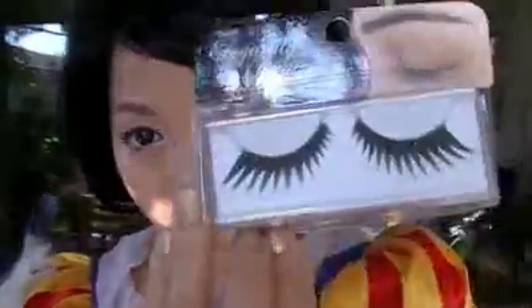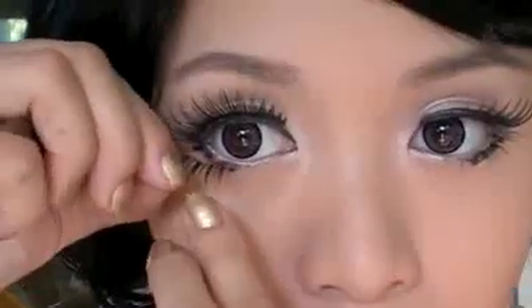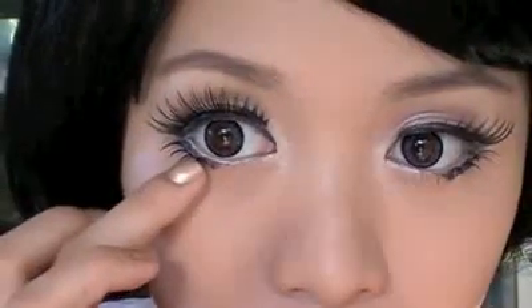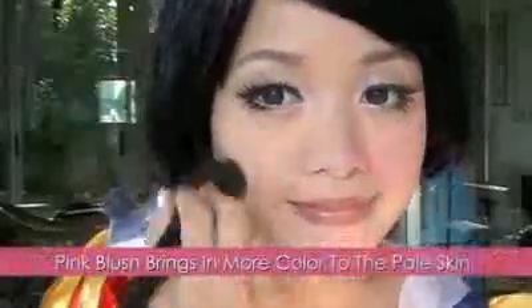Let's apply fake lashes on. And don't forget your lower lashes — cut one in half and glue them near the lower lash line. Your eyes are complete. Let's move on to soft pink blush along your cheeks. You want that Disney rosy glow. Use a brush to blend the blush along the cheekbones and nose. This will bring in more warmth to your white face.